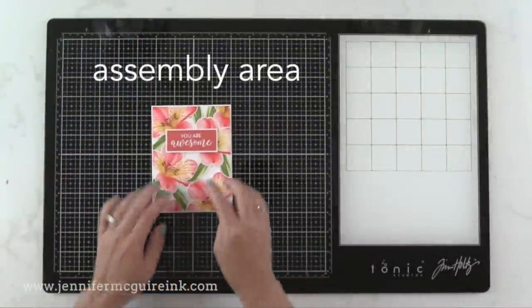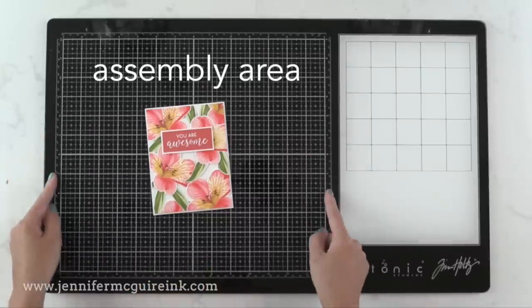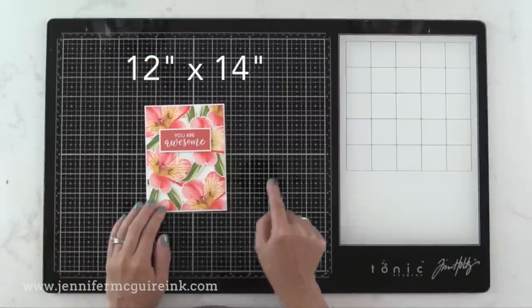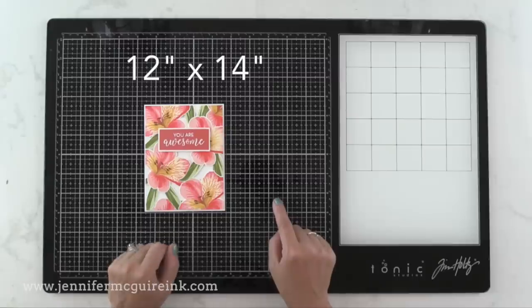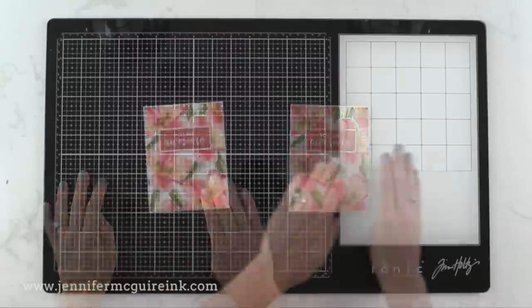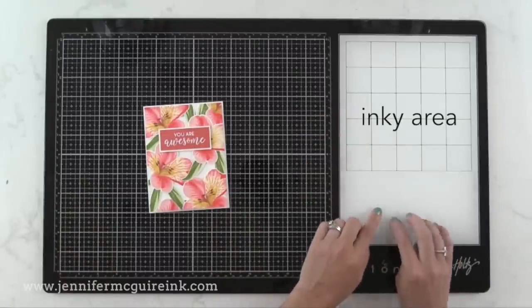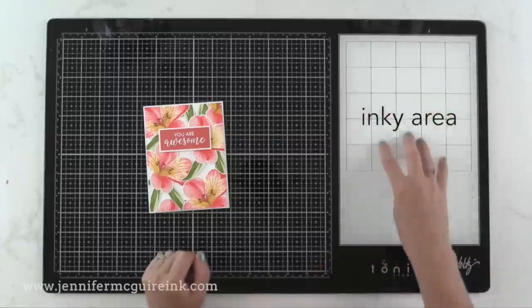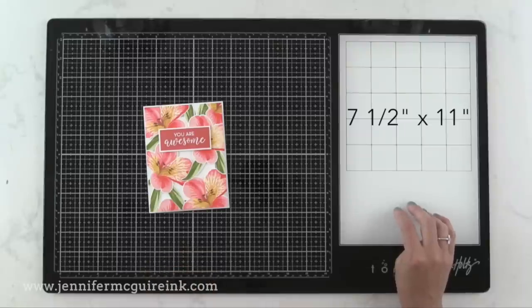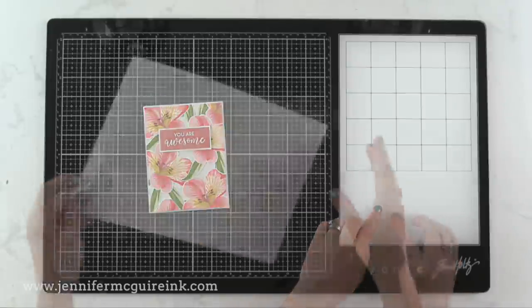There are two areas on this glass mat with different markings. On the left is what I call the assembly area — it's the black grid area, measuring 12 inches tall by 14 inches wide. The grids are very helpful when you're assembling your project, and this is the area you see in all of my videos when I zoom in. On the right-hand side is the white area, which I call the inky area. Whenever I have inky stamps, paints to mix, or inks to paint with, I do that over there. Because it's white, I can see the true color. This area is seven and a half by 11 inches.